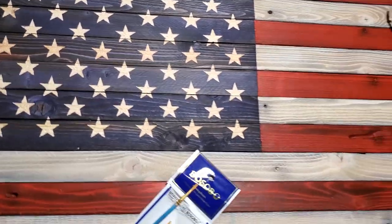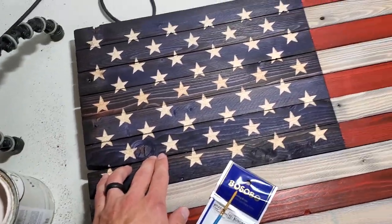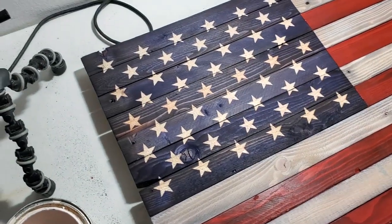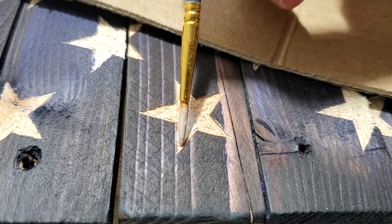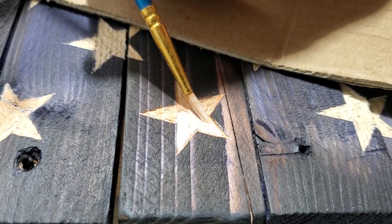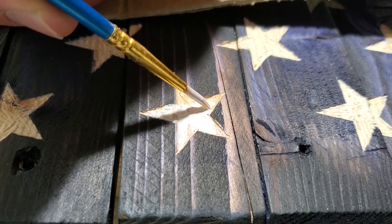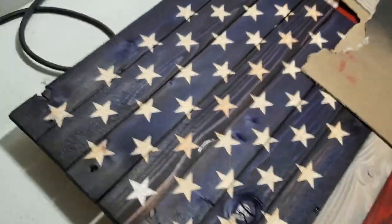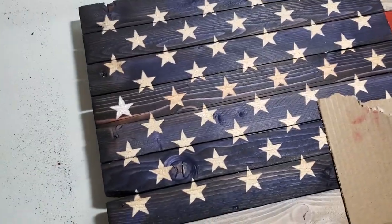Now that I got those all carved out, if you like the look just like that you can leave it, but I'm going to quickly add some white stain in the stars to give them a whiter look. I've got a pack of fine paintbrushes and I'll go through and add stain to them. I get a nice glob on the end of the brush and work it around in there. If I get any on the blue, I'll touch it up with the blue stain after. It doesn't have to be super perfect — just get it as close as you can. It is a little time-consuming, and you could also use paint for this. It'll dry a little darker, but overall it'll give it a better look.